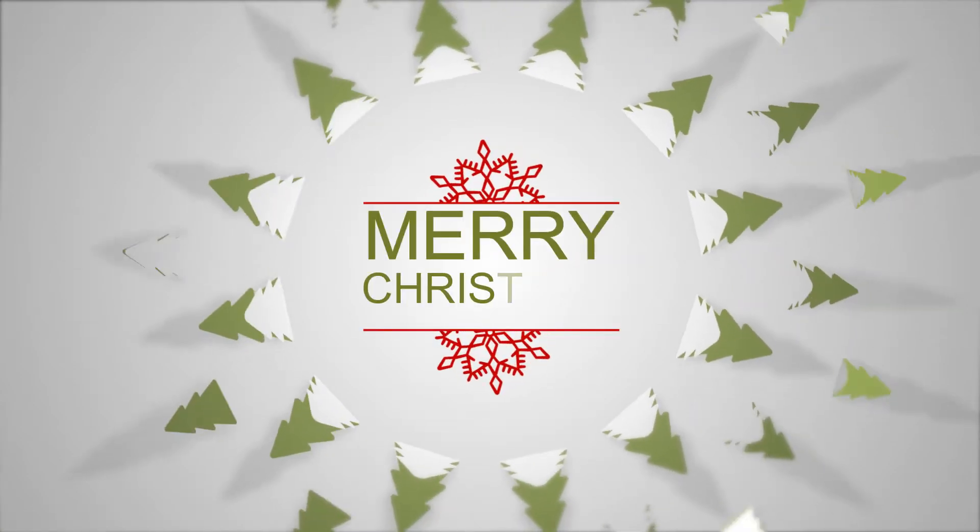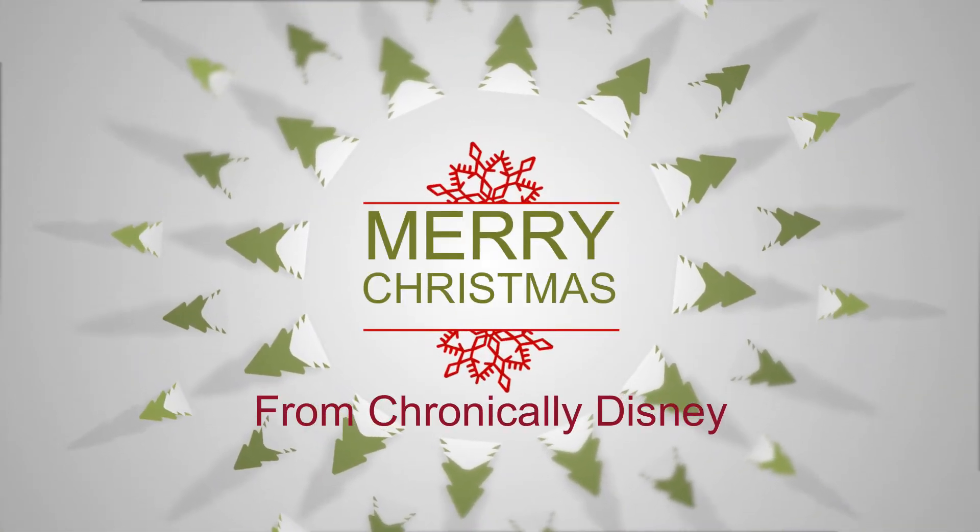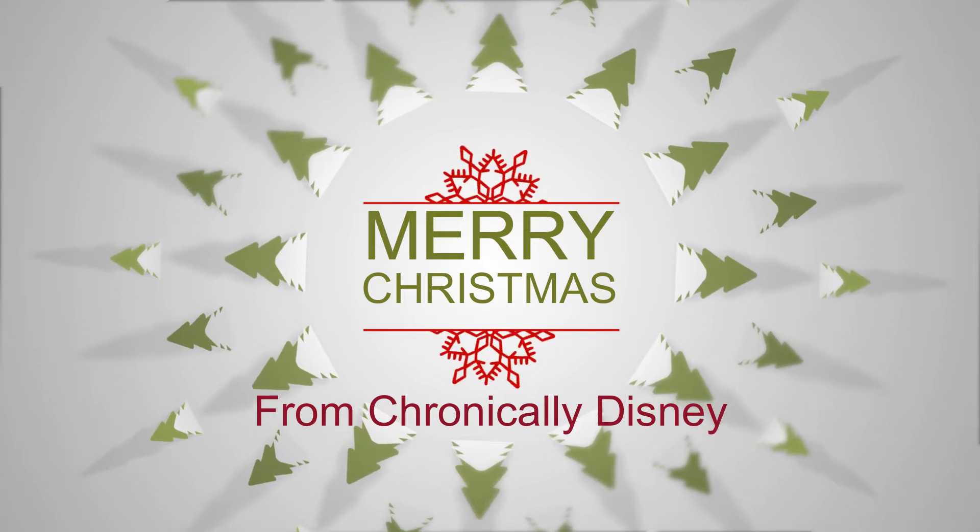Hey guys, welcome back to my channel. My name is Sarah and this is Chronically Disney. So today is day four of Vlogmas and it's just a short cute little video, but I wanted to show off my Christmas tree.